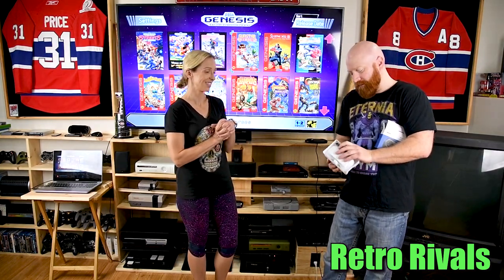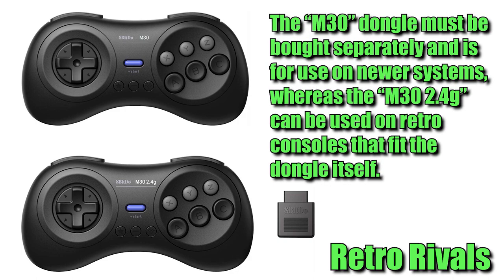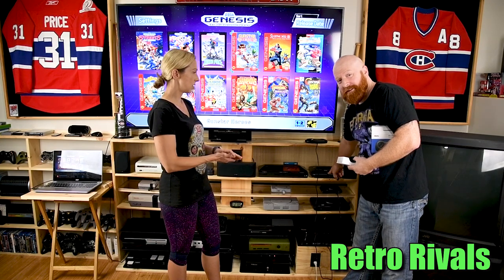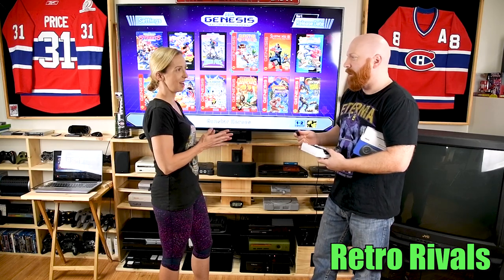We're going to pop a picture up on screen to show that there's not much difference between the controllers — just a very slight difference. This one is the M30 2.4GHz and it comes with a dongle, which is for retro original hardware consoles. I haven't tried it yet but we're going to keep it because it should work on the Master System, the Sega Genesis, and the Atari. For future videos I'll probably try to go wireless on my original hardware.